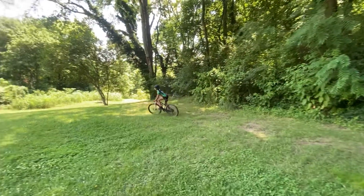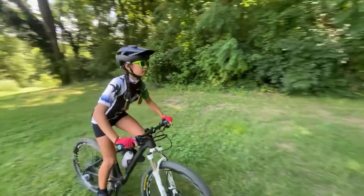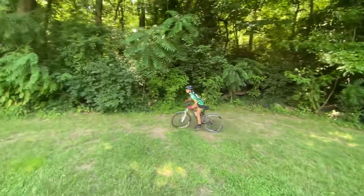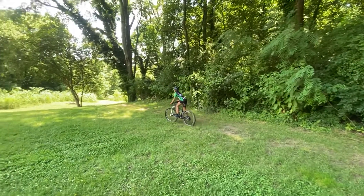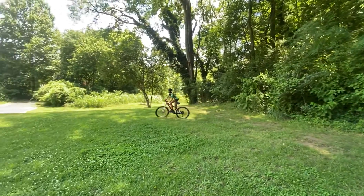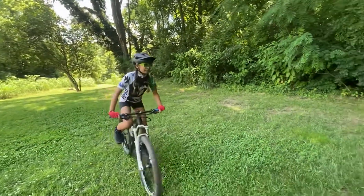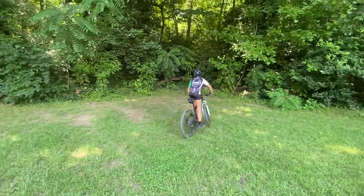And see, when she's standing up pedaling, she's not stomp, stomp, bouncing up and down, but she's holding herself still. And she has body weight on both feet all the time. This makes the bike stable and balanced and not wobbling back and forth side to side.